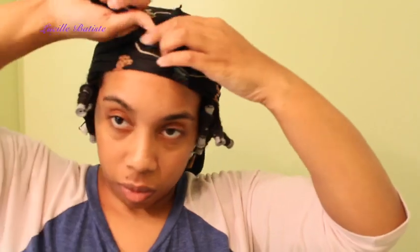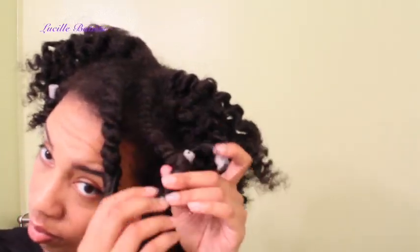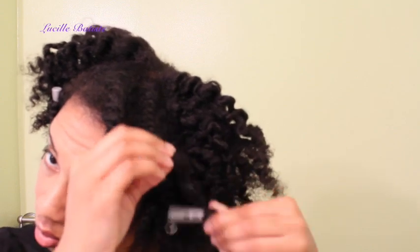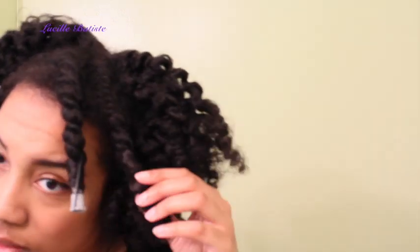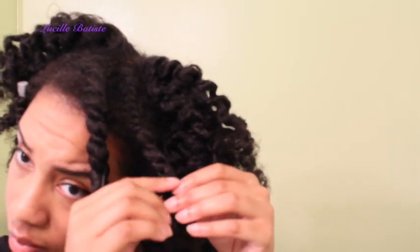I'm wrapping my hair up and going to sleep. Now let's start the takedown — I am so happy with how shiny my hair is. Just look at these curls, you can really see the shine, and I think that's due to the combination of the coconut water style setter and the curl maker.